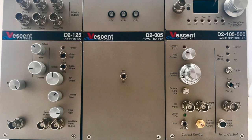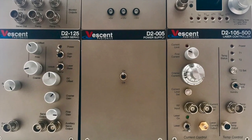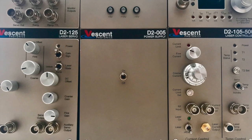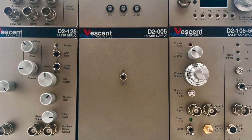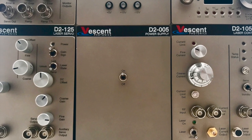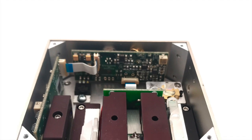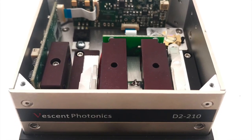Our diode laser system is a complete box-to-lock atom reference laser system which includes the D2-005 power supply, the D2-105 laser controller, the D2-125 reconfigurable servo, the D2-100 DBR laser, and the D2-210 saturated absorption spectroscopy module.